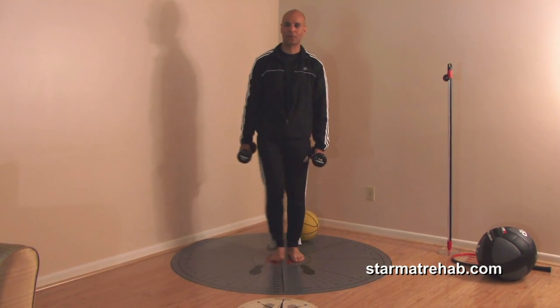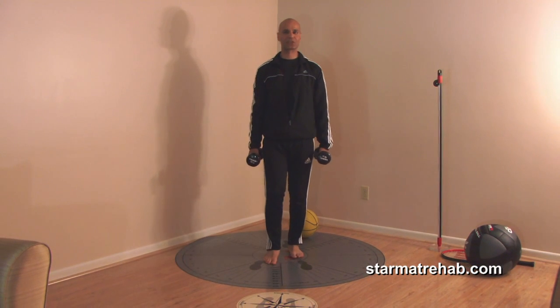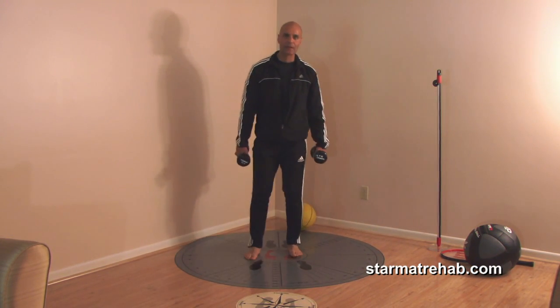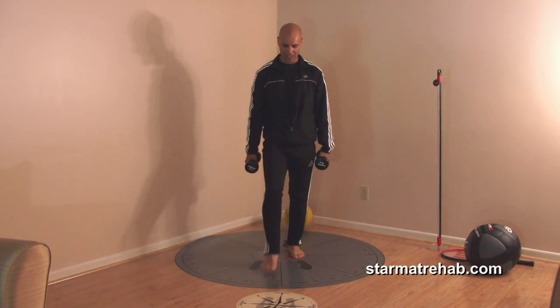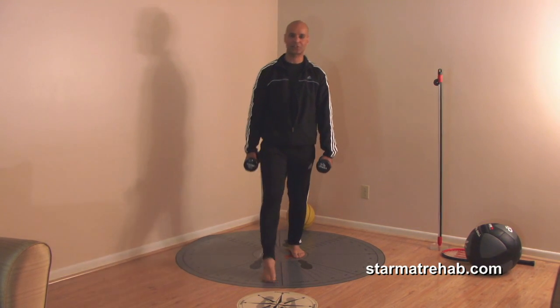Anteriorly, anterolateral, lateral, posterolateral. Studies show that anterior and posterior lunges can provide quite an effective workout on the gluteus maximus and gluteus medius activation. In fact, one of the best muscles activated is the vastus medialis with this exercise.